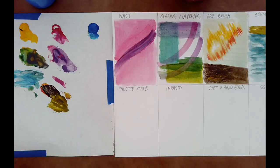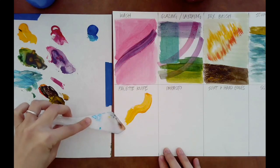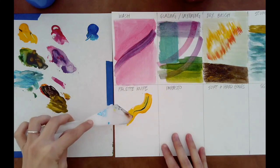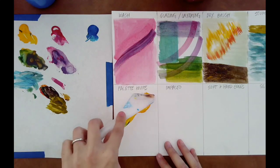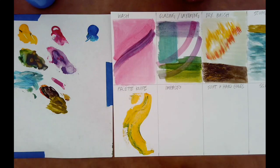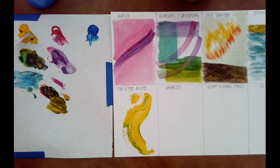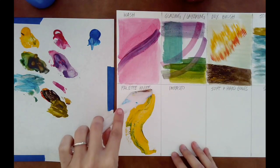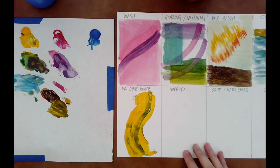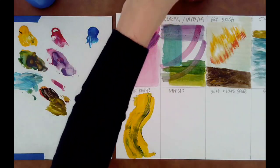Palette knives are not just for mixing paint, but they're also for painting. You can take a palette knife, pick up a big wad of paint, and just sort of drag it over the surface of your paper, and you're going to see that some areas are thicker, some areas are thinner. Depending on the direction and what colors you pick up on your knife, you're really going to get some cool, unexpected, surprising outcomes. Palette knives are really nice for adding in backgrounds or quickly getting in a lot of color, and smaller palette knives are really good for painting. There's something really satisfying about picking up the paint with a knife and just dragging it across the surface of your picture plane.